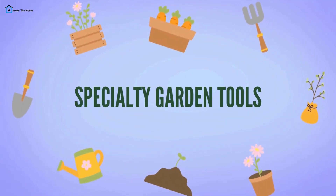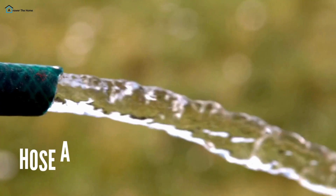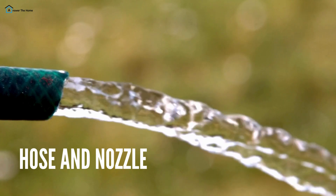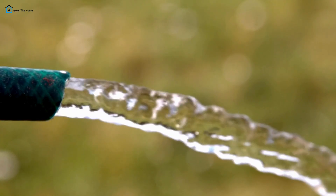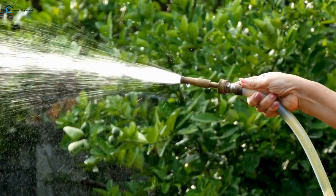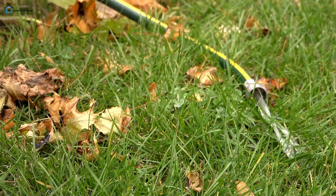Now that we've covered the basics, let's dig into some specialty tools that can really enhance your gardening experience. Hose and Nozzle — you can't water your plants effectively without a good hose. A hose with an adjustable nozzle gives you control over the flow and pressure. Look for a lightweight, kink-resistant hose that's easy to maneuver around your garden.